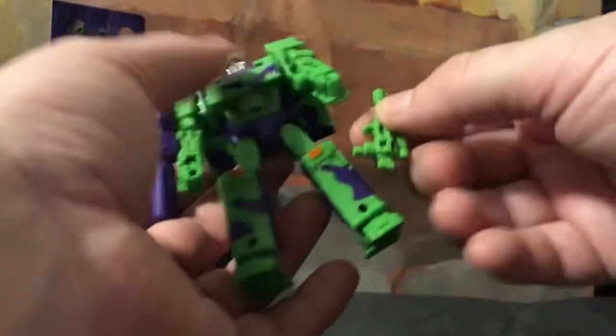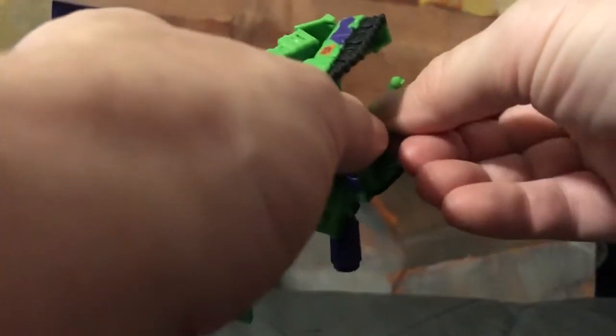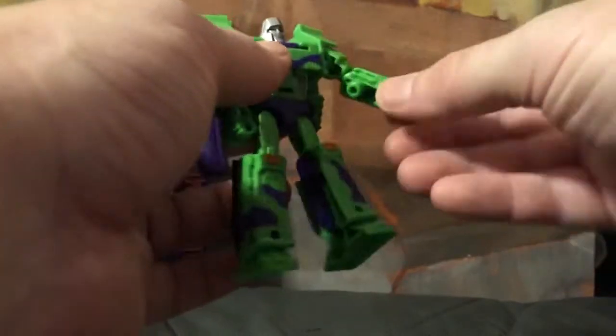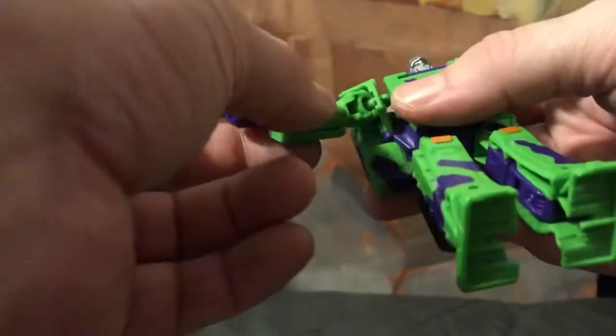He comes with a blaster you can tab in right here, and there's also a cool little place in the back to tab the gun barrel. Head turns, arms can go out, up, and back — ball joint there. Legs go all the way up with a nice knee bend, kick all the way out and all the way back. Very, very cool Megatron.